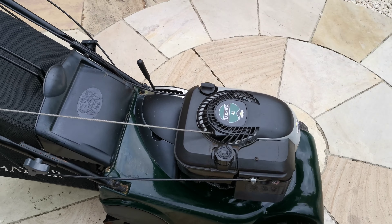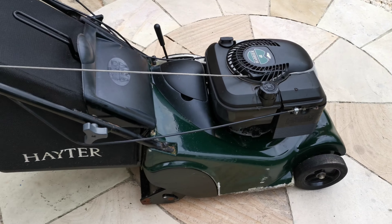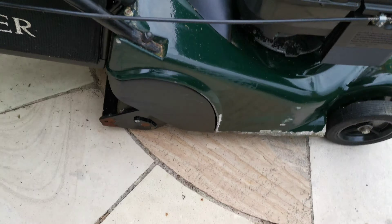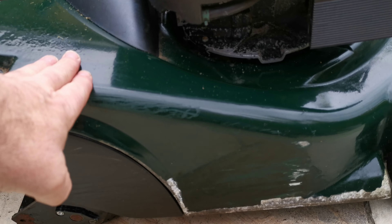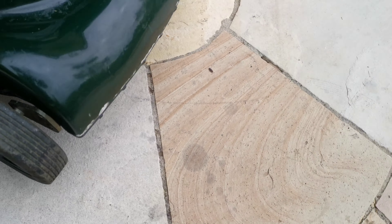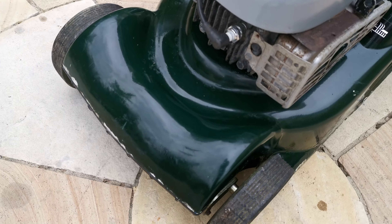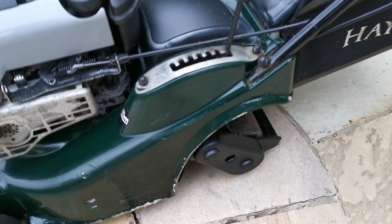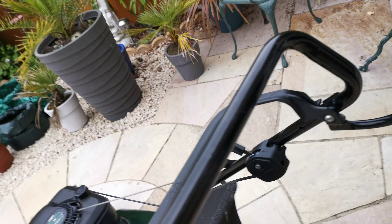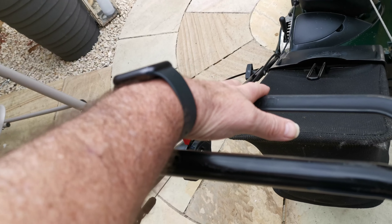Short video to show the Hayter Harrier 41. This is a self-propelled mower, it has a rear roller. I'll show you the condition — it's got an aluminium body, chip paintwork round the edges. So top handle: hold it in, put it on.